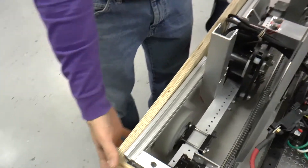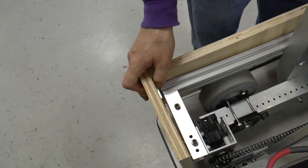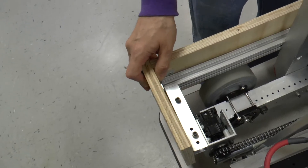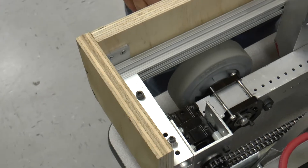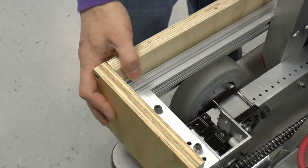We have a gap between the inside of these angle brackets and the frame of about an eighth of an inch where this bumper can slip over. The next step in this process is that we need to put on pool noodles and then wrap this with fabric. So that's what we're going to show you how to do.